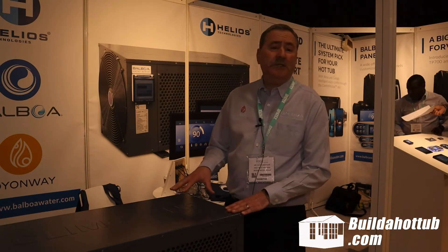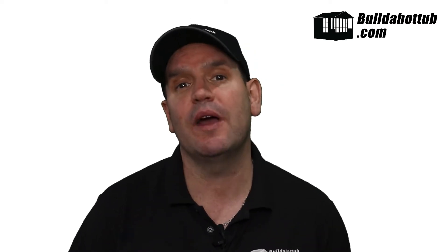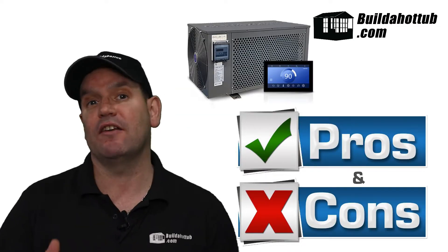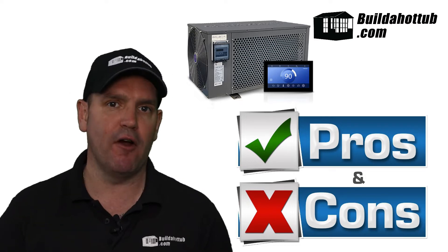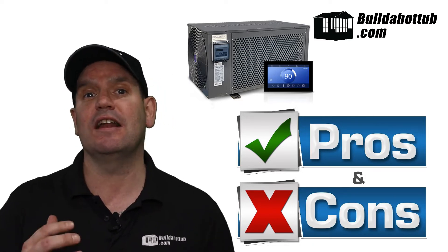The product is effectively launched now and we'll have product availability in the UK from the back end of March, early April. David, thanks ever so much for that overview. So what's my take on this product? I think the best thing is to look at the pros and cons — obviously based purely on conversations and a technical point of view.